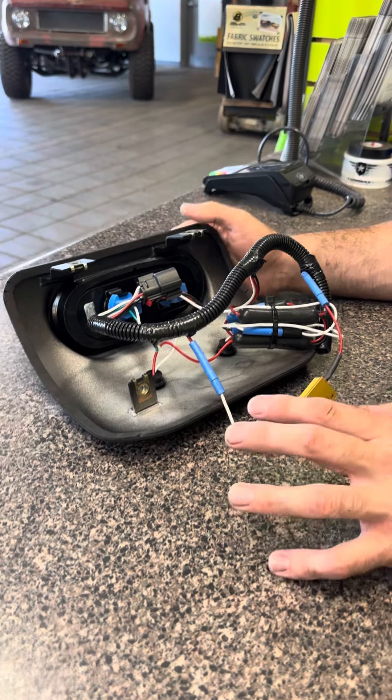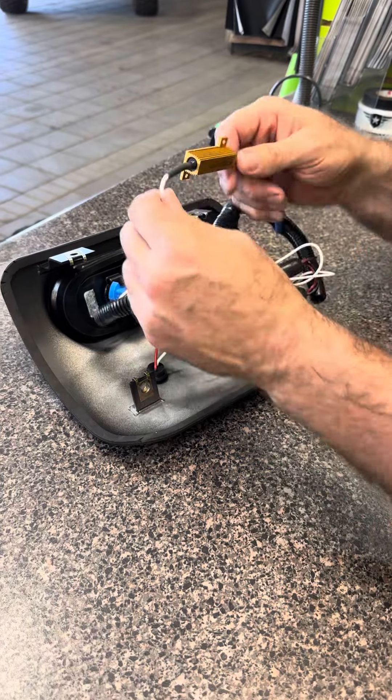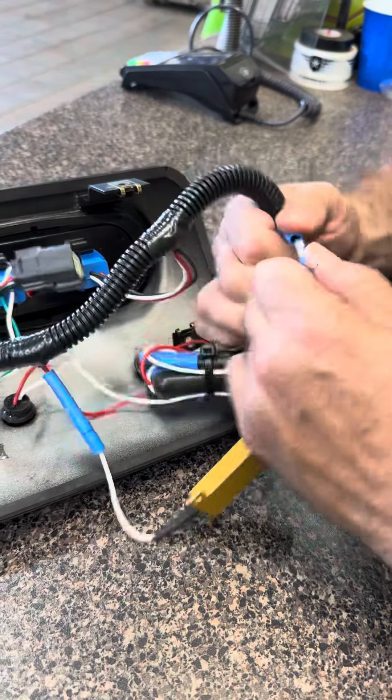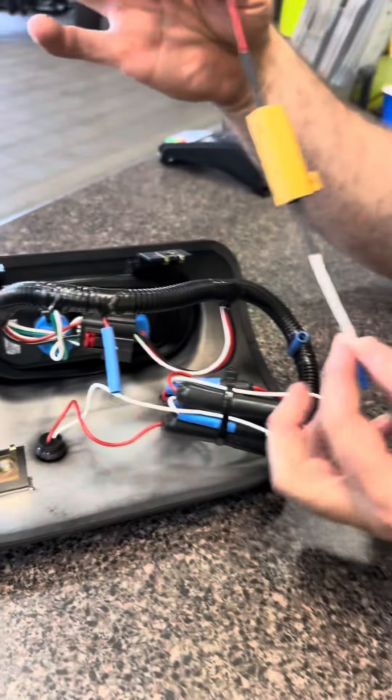For all you guys that have OEM LED already from the factory, you won't need this resistor. We created it so it can be remotely unplugged. You're just going to want to pull those guys — it's just a bullet connector — and you're going to do that on both sides. That's going to leave that resistor obsolete for you guys.